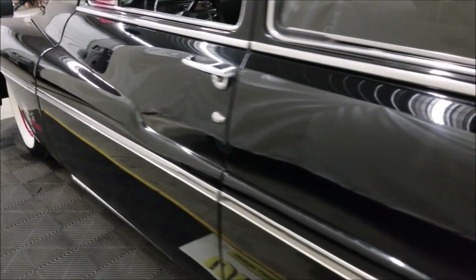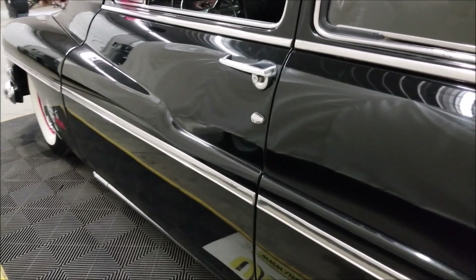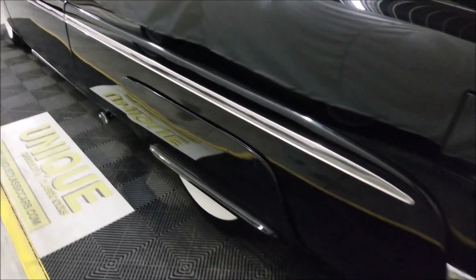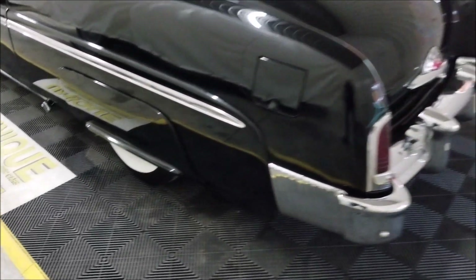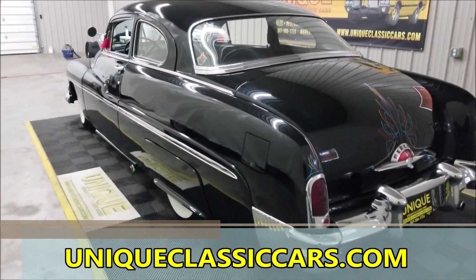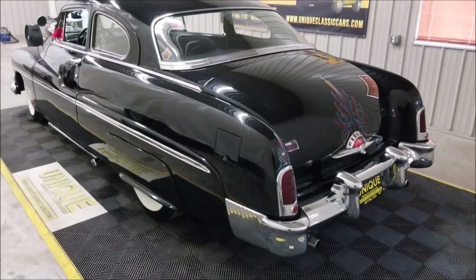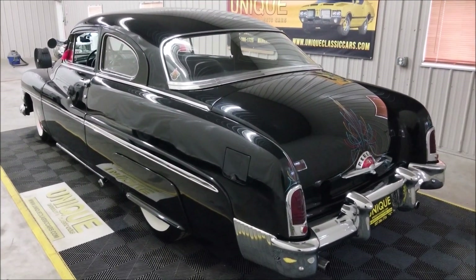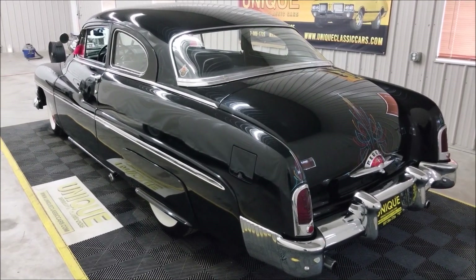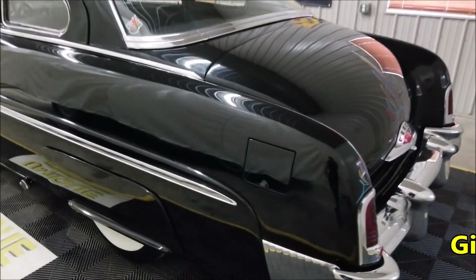Look up and down the side of the car — you can see the reflection, see how straight it is, and how nicely the door fits. The bright work is not pitted or dinged — just a great looking car. Check out the still pictures at uniqueclassiccars.com to spend time looking at the underneath, trunk, and interior. We do consider trades, financing is available, and we can assist with transportation to your location. Feel free to call us at 507-386-1726.